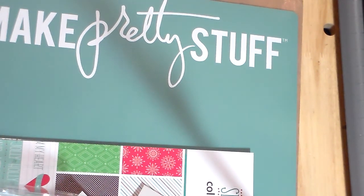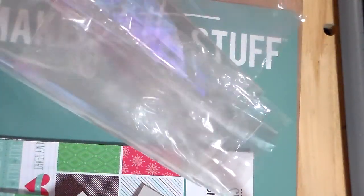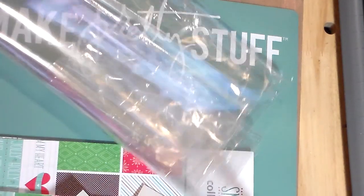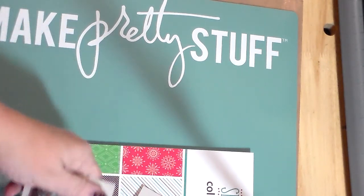Hey guys, it's Kelly and I just wanted to come and share this quick scrapbook.com haul. I originally tried to film this once, did the whole opening, but there was so much packaging in it and it just made so much noise. When I was checking back to make sure everything was correct on the video it was just a constant rattle, so I went ahead and opened it all up and kicked that stuff to the side.